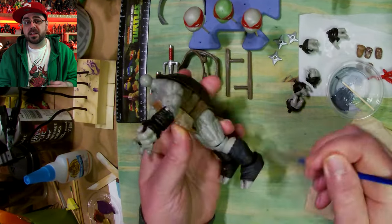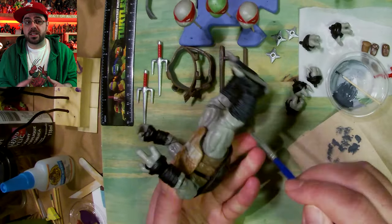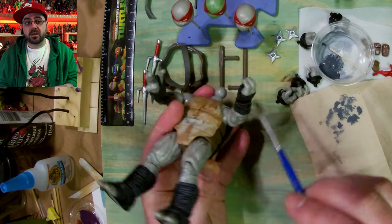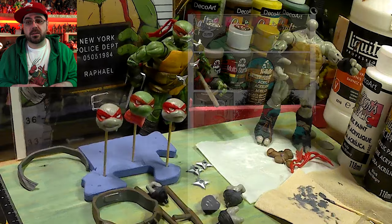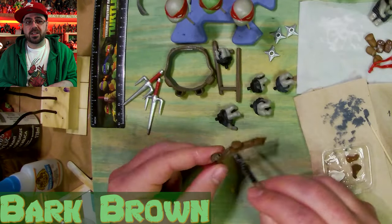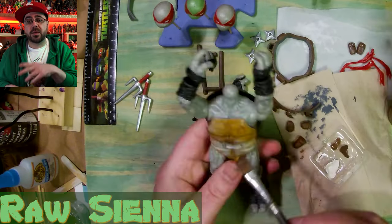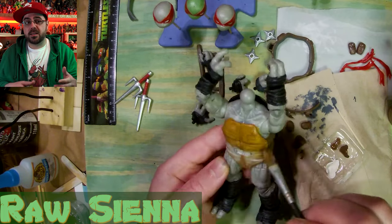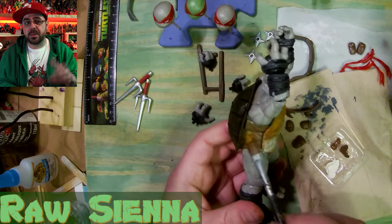I mixed black and white and I'm dry brushing on all his wraps to make all the details pop out more and make them look weathered and battle tested. I also do all the hands — the separate hands. There are lots of hands even though I never change hands or heads. Leo and Raph had the same hands and I only painted three of Leo's hands. I wasn't paying attention so I just painted them all for Raph.